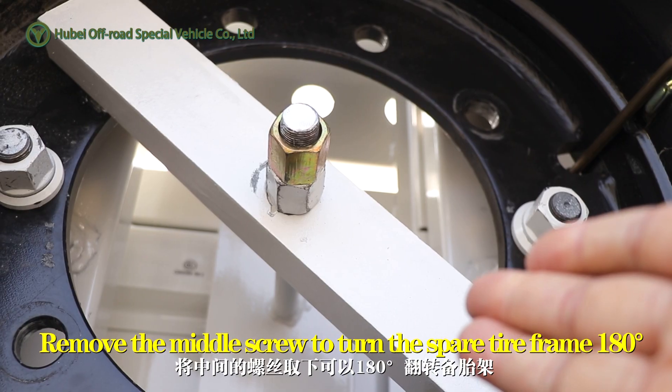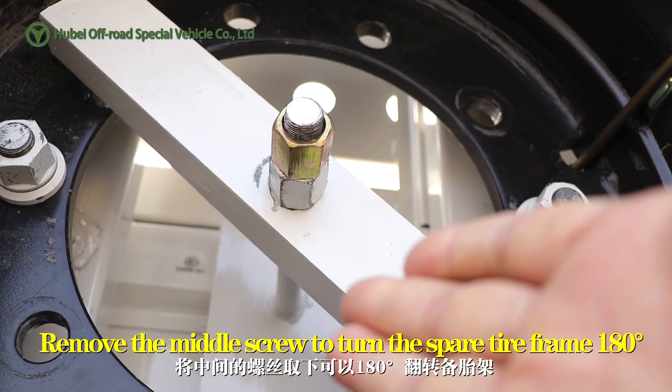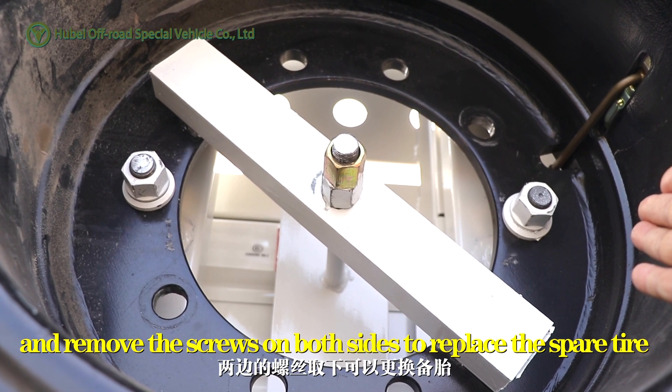Remove the middle screw to turn the spare tire frame 180 degrees, and remove the screws on both sides to replace the spare tire.